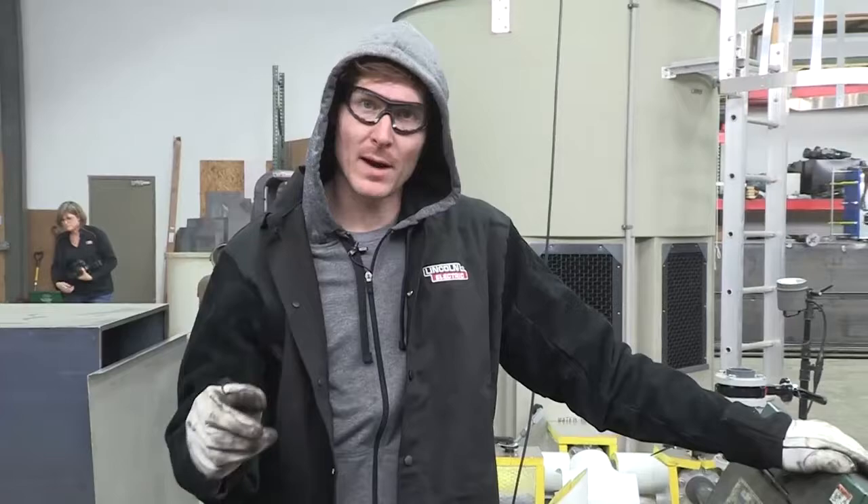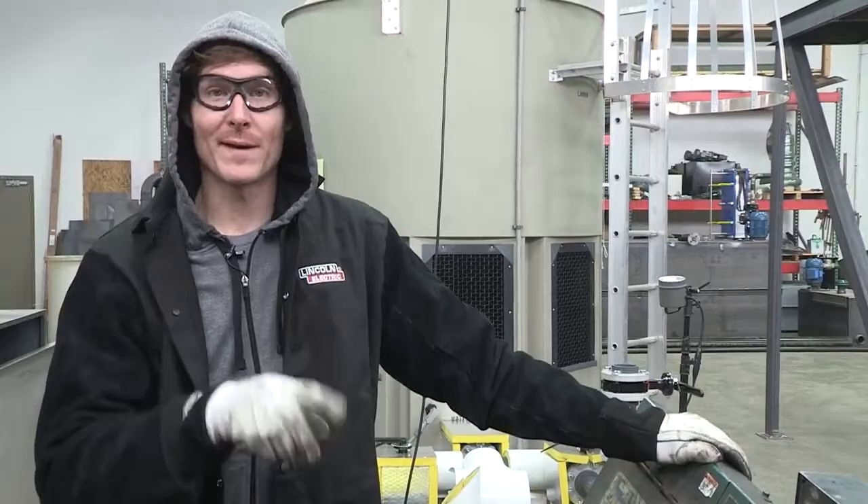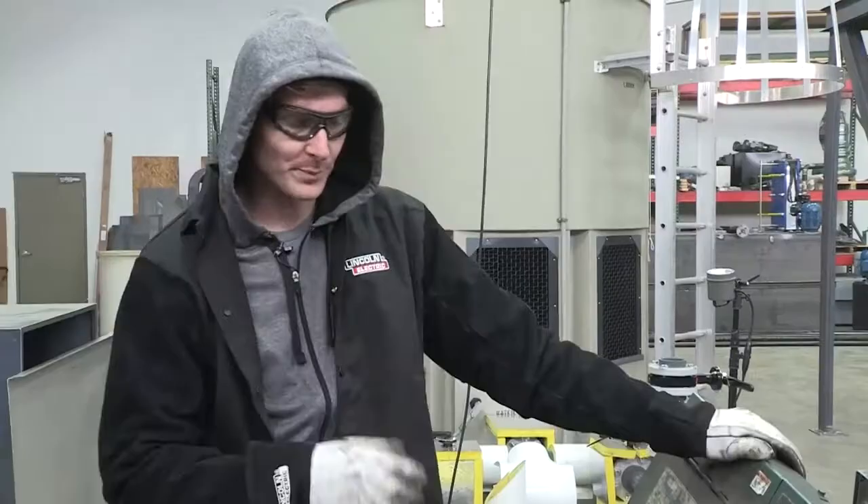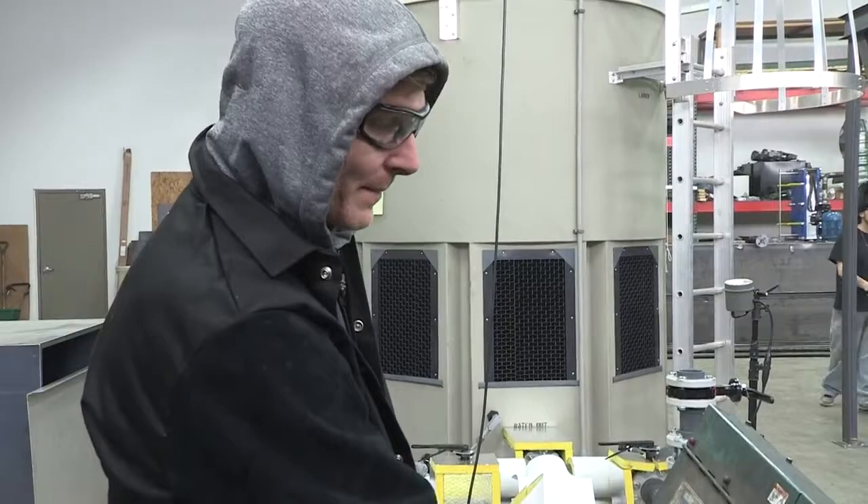We're now going to cut the legs so they're 45 degrees. We've got this 90 degree turn down that'll house our leveler so that everything sits flat. So I got this set up the same way — 45 degree angle stop — so we'll make the cut the same every time and off we go.